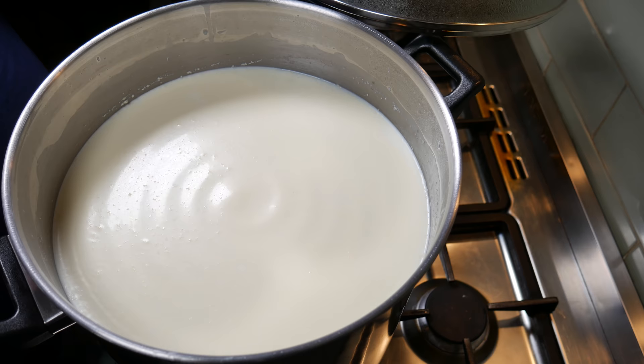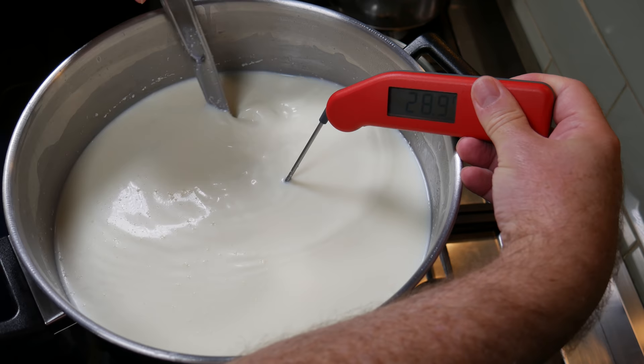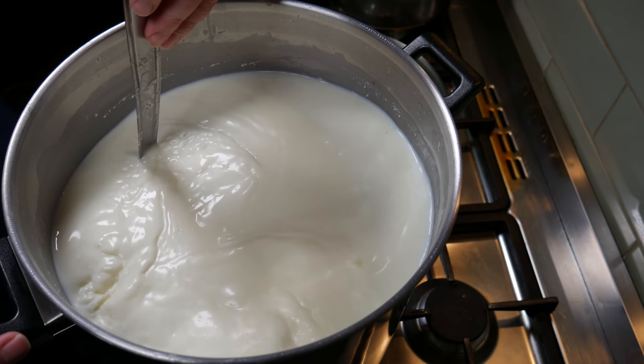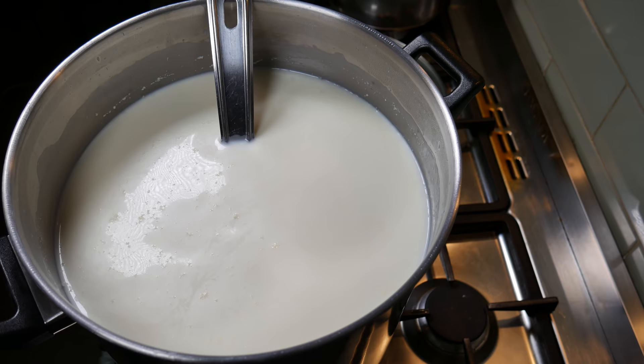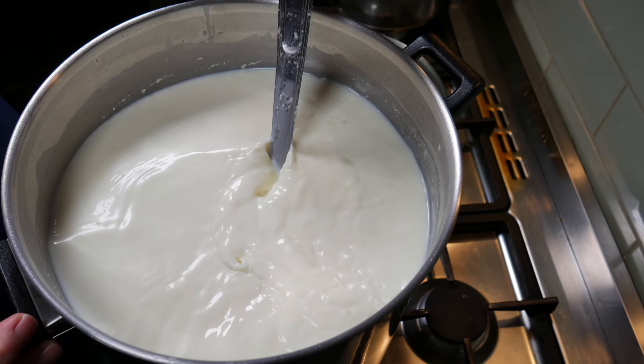Once the ripening time is finished, just stir the cream that's floated to the top — because I'm using unhomogenized milk — back into the milk. Note: I didn't add any cream to this recipe, it's just naturally floated to the top. Once that's done, add the calcium chloride. Just pour that in while you're stirring, and stir for about a minute.